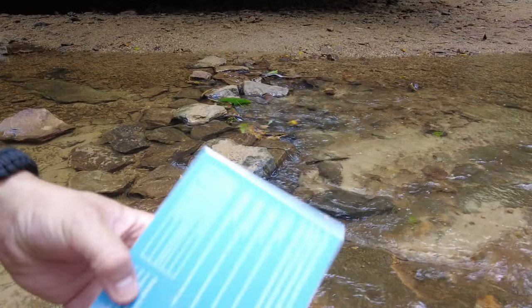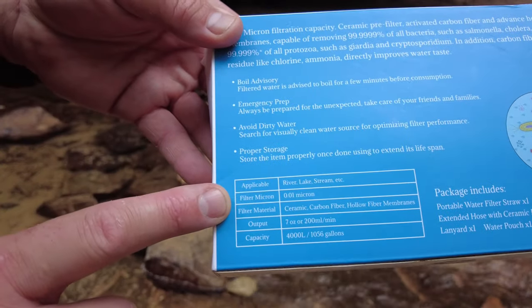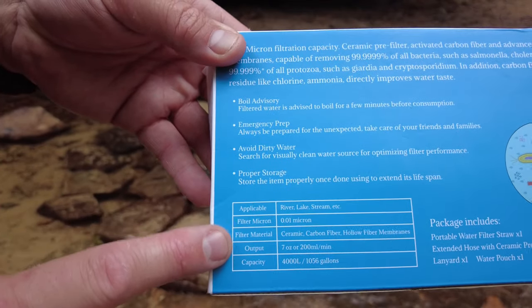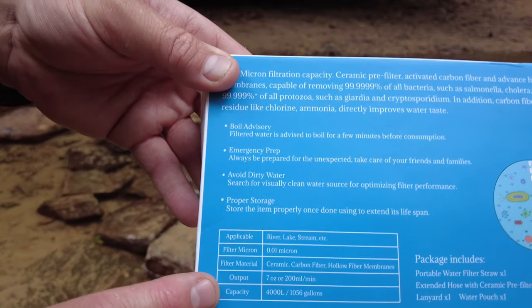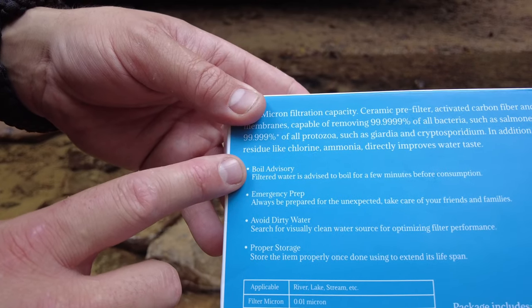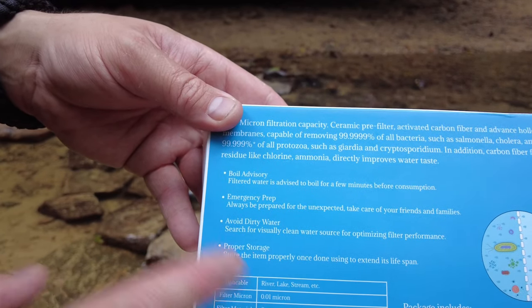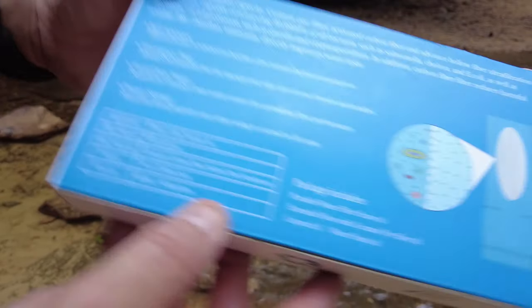So it comes in this nice little box. On the back, you can read the specifics right here as far as how the output is, the capacity, and the uses such as boil advisory, emergency prep, avoid dirty water, and proper storage — all kinds of information on there.